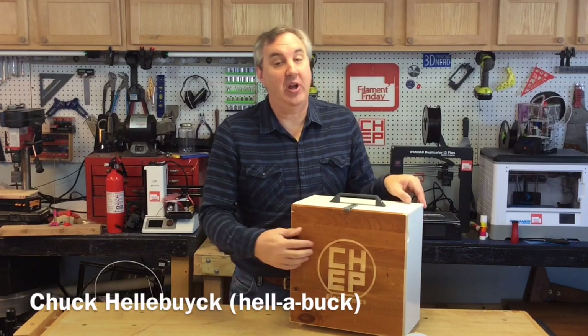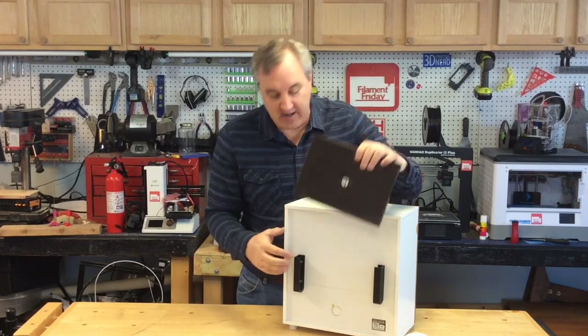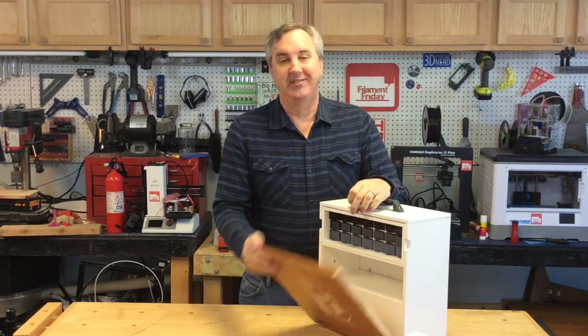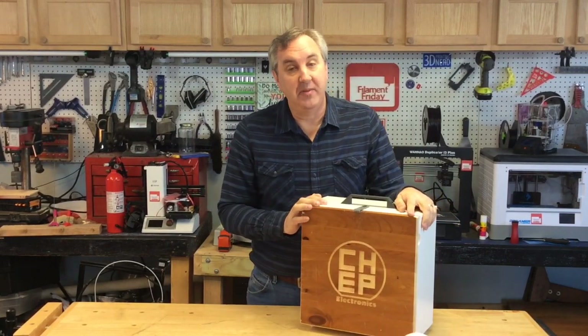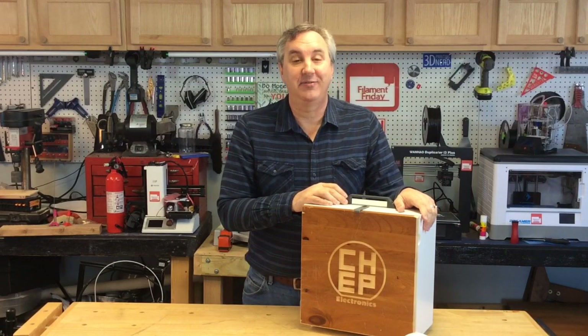On today's episode I'm going to show you how I made these brackets to hold my netbook onto my portable electronics workbench. I'll show you how I designed them in TinkerCAD, 3D printed them, and then assembled them to my box. I'll show you all of it on today's Filament Friday.